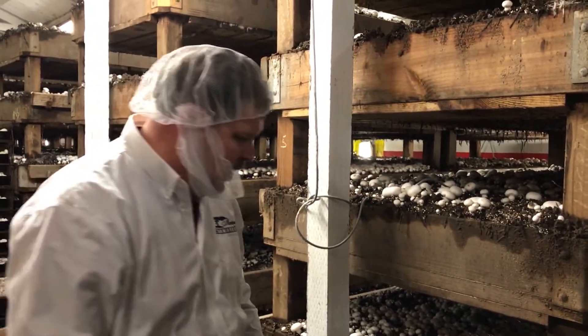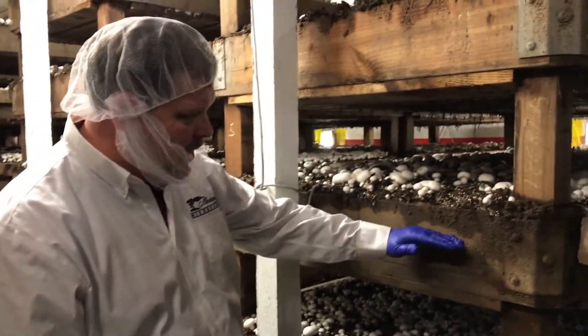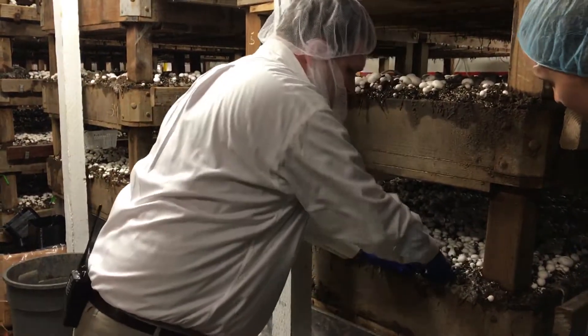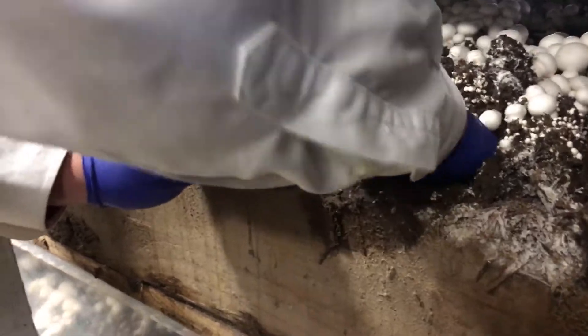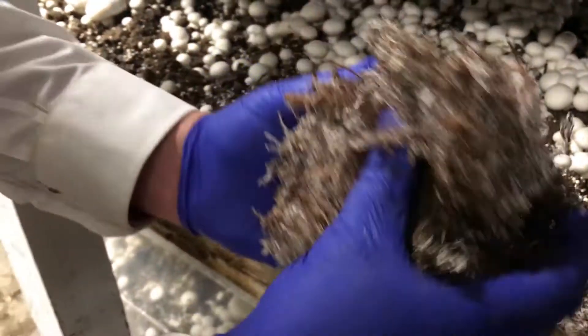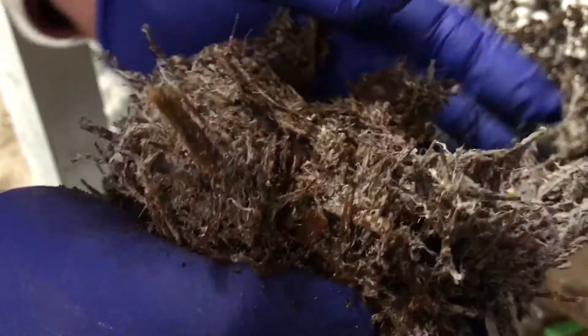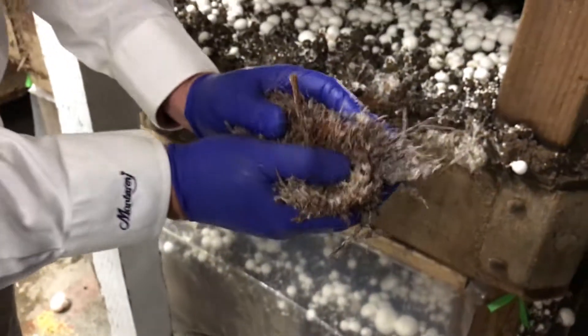Mushrooms are 90% water and the compost — the nutrients they need — only comes up about this high in the bed. As I reach down here and pull it out, you can see this is the compost. That white stuff you see on there is actually the mushroom seed, and all that white stuff is going to pull together, reproduce, and send up a mushroom.